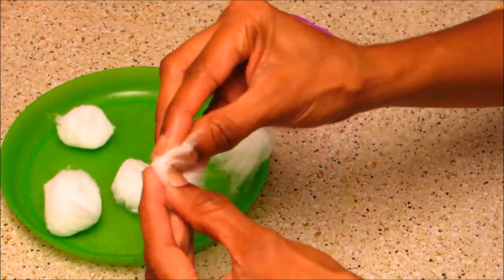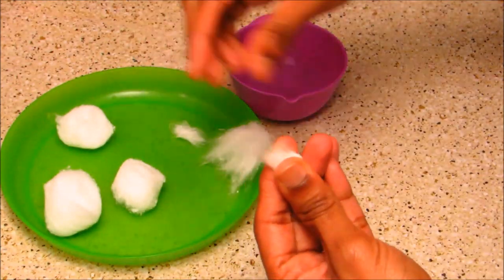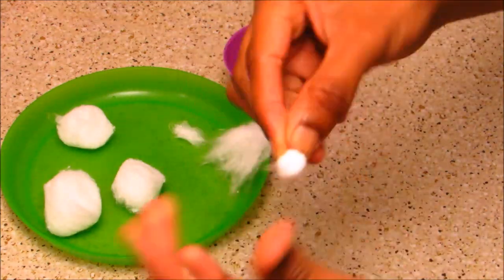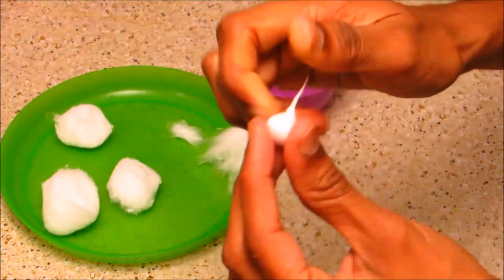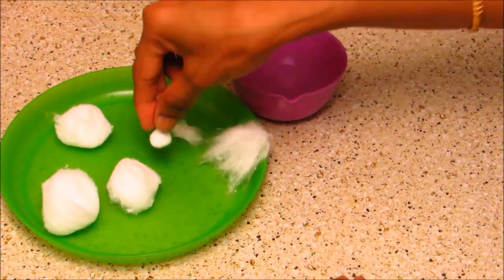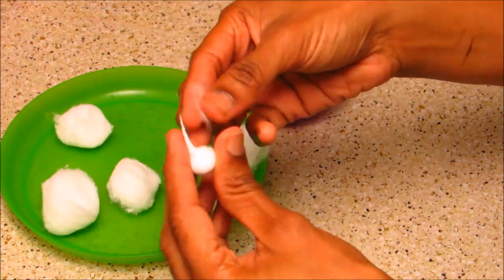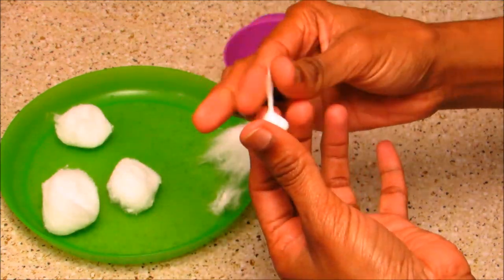Take a thin sheet of cotton and place the hard ball into it, then close it and take the excess cotton, apply very little water, and close it very tightly. Tap it at the bottom so that it can stand by itself. Now we can add small pieces of cotton to add thickness to the wick.